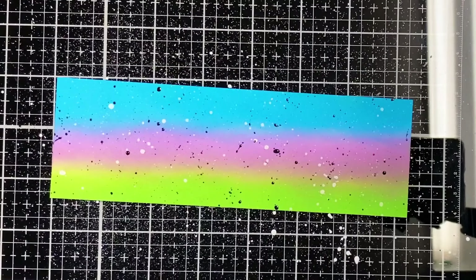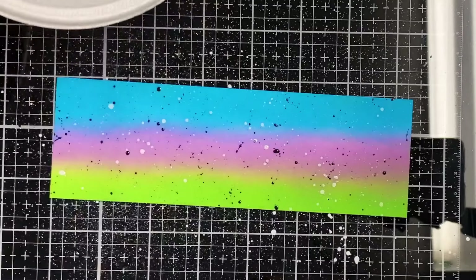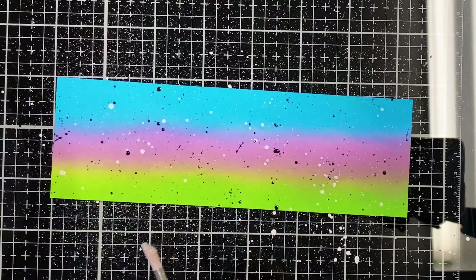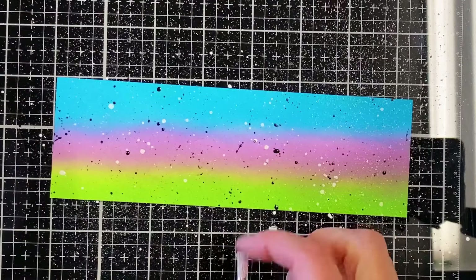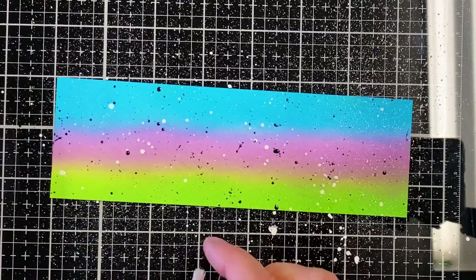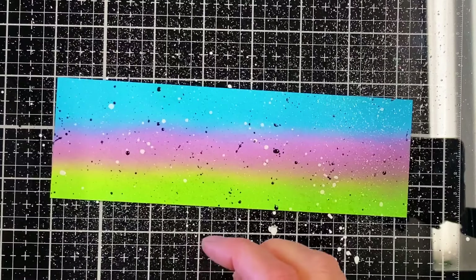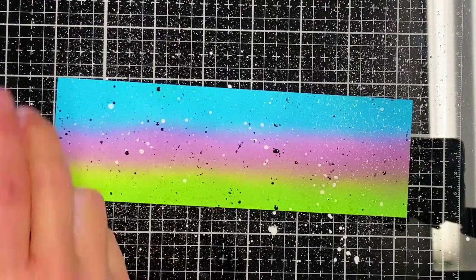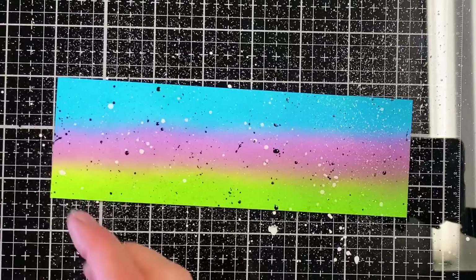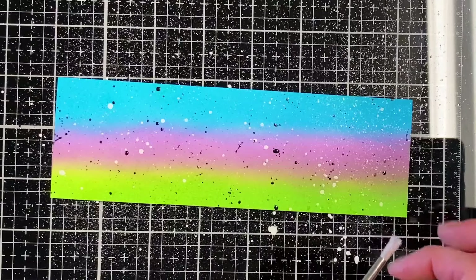Now my personal favorite — adding the glitter. It doesn't look like much in here, but once you get it on, oh, it's pretty. So pretty. I love that. I'm one of those people that glitter too much. There's no such thing as too much glitter — that's crazy talk.